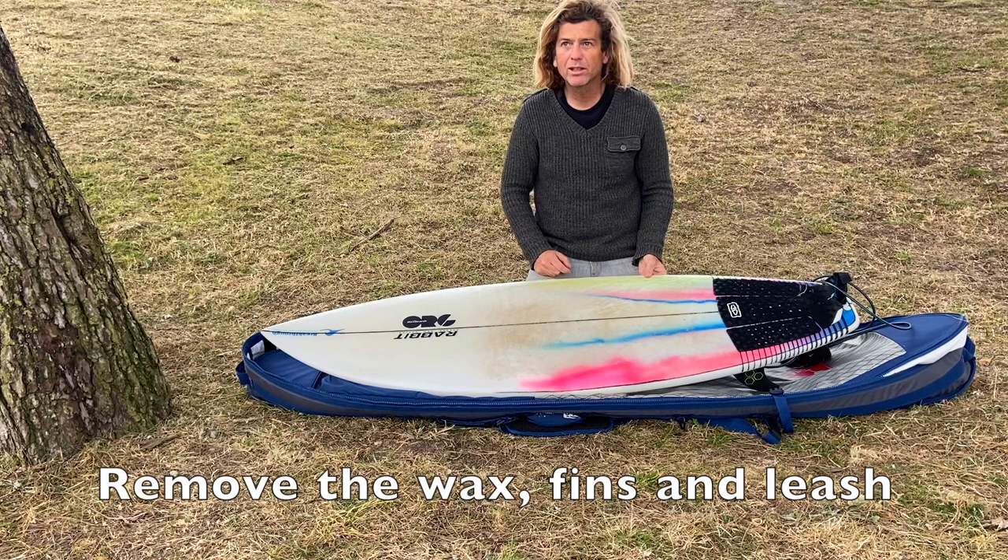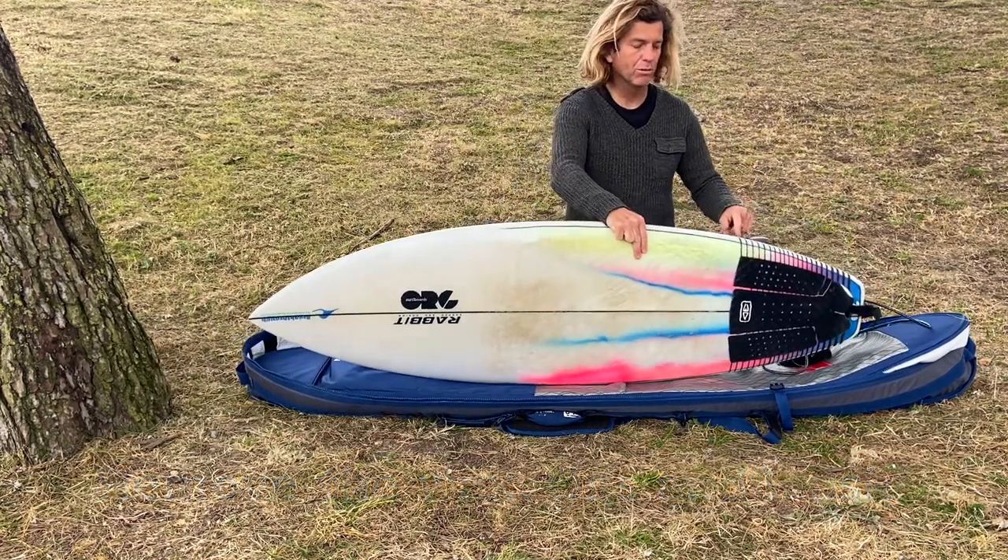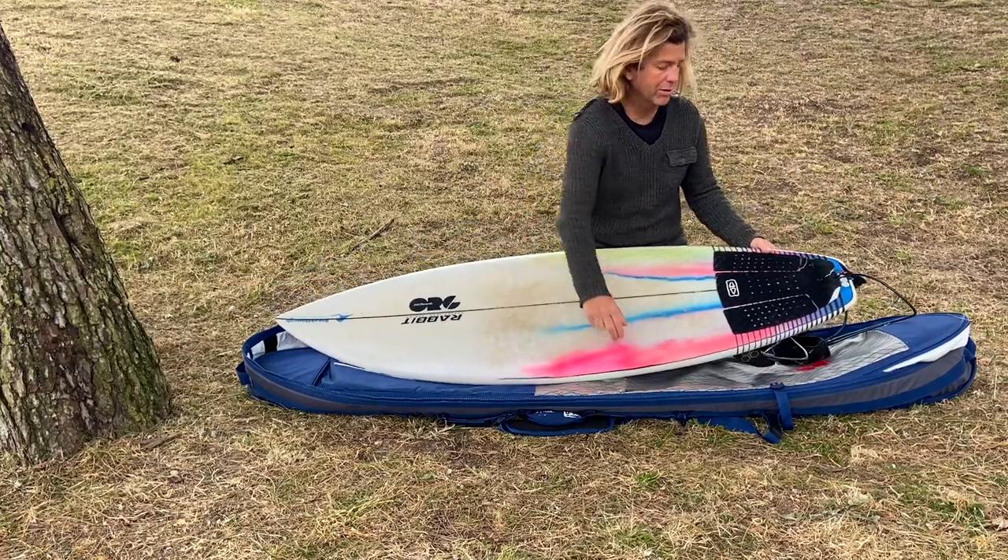Remove the wax from your board so it doesn't melt. Also remove the leash and the fins from your board so they don't damage your board while traveling.